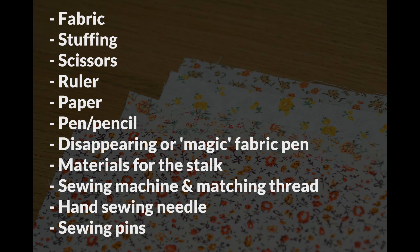You'll also need a disappearing or magic fabric pen, some green felt and some glue for making the stalk, a sewing machine and matching thread, a hand sewing needle, and some sewing pins.